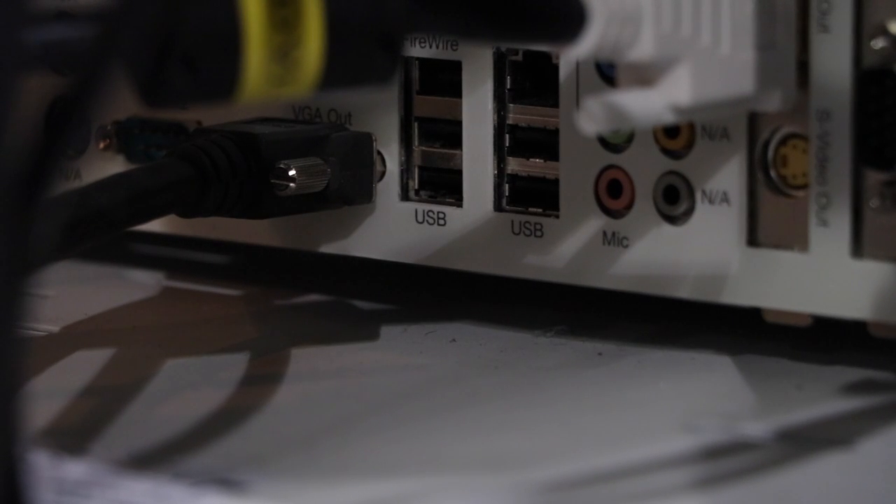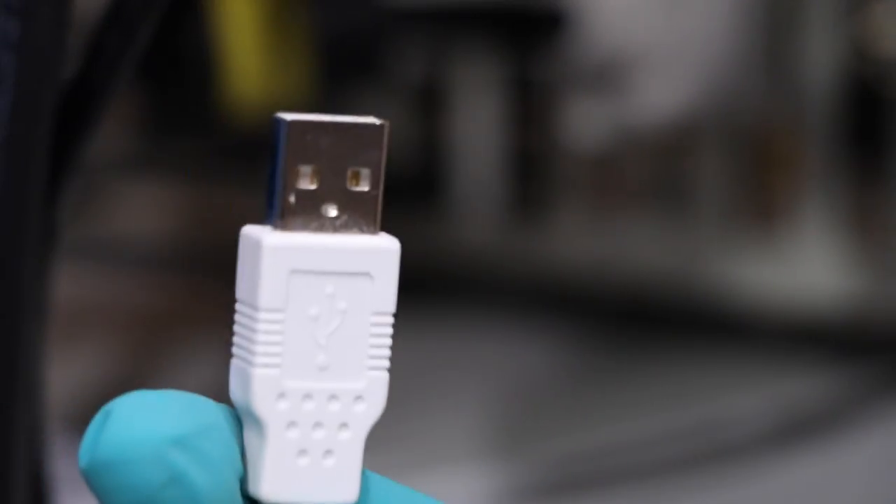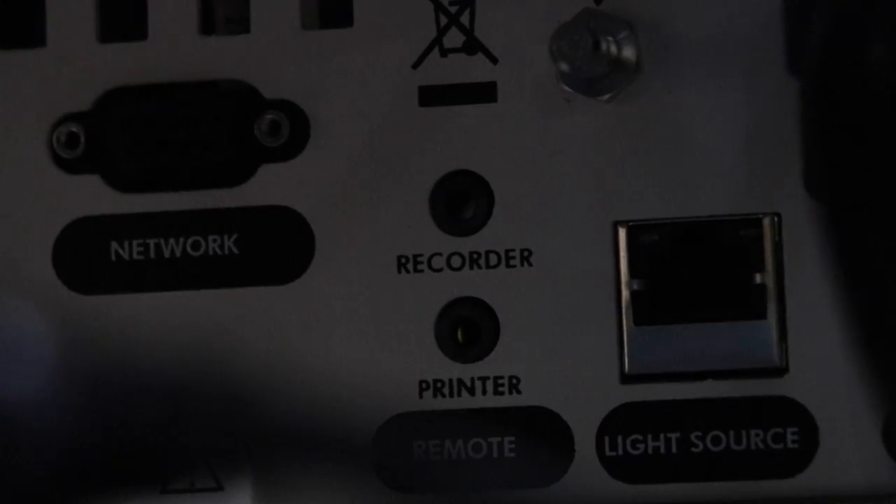Now let's take our USB keyboard and plug it in, and plug in the USB cable for the Sony printer. Once we're done with that, we'll take our remote cable and plug it into the recording printer on the back of the IM4000, and plug it into the record and capture on the DRS-HD.